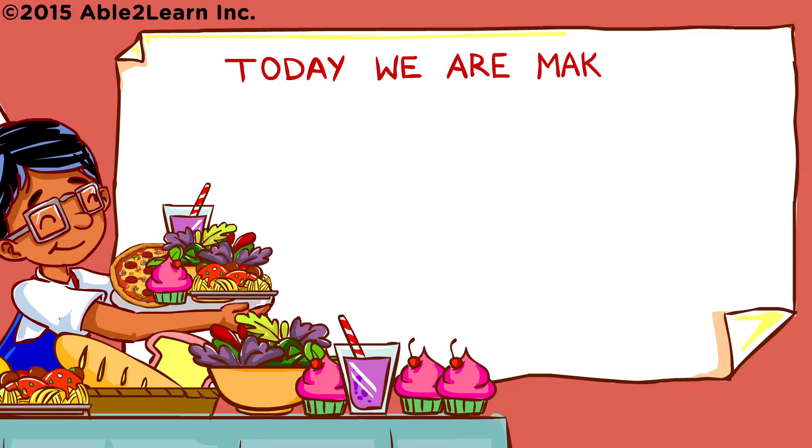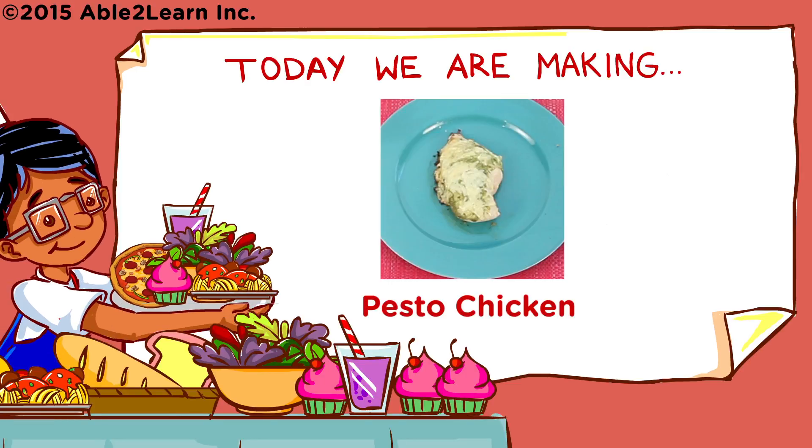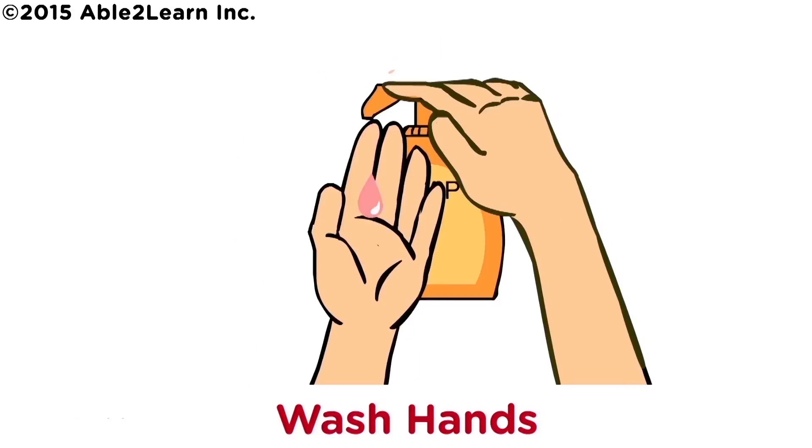Today we are making pesto chicken. Wash hands.